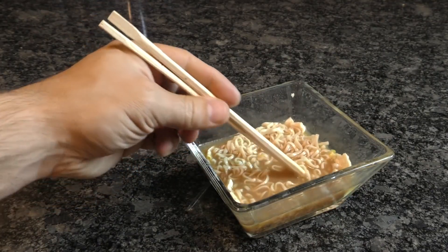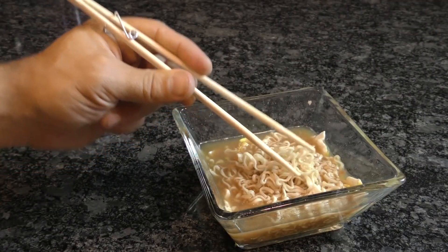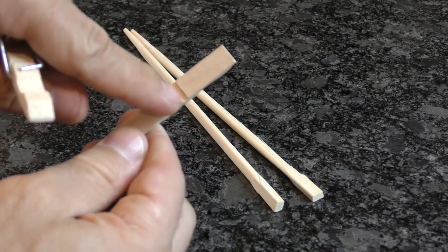Are you one of those fine upstanding individuals who struggles with chopsticks? No worries! Save yourself a little embarrassment by using the coil of a clothespin to create foolproof chopsticks. Simply remove the wood from the spring of the clothespin, taking note of the deepened notches.